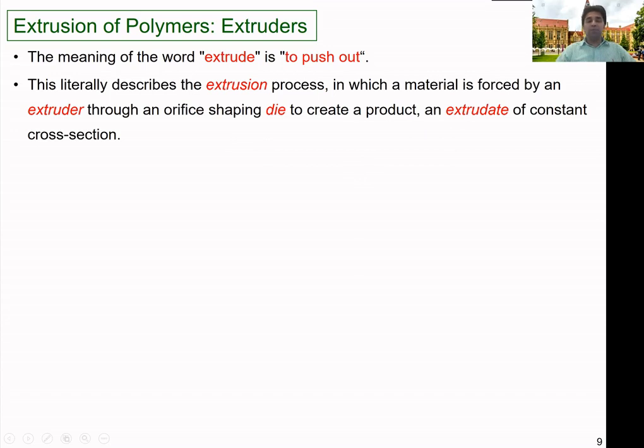That is how extruders normally work. We use some solid polymer, melt that material inside the processing chamber or within the extruder barrel, and then push it out through the die. That is how extruders work.